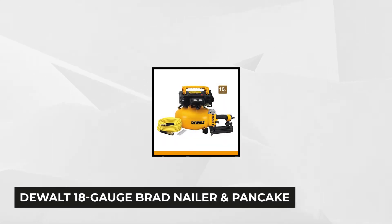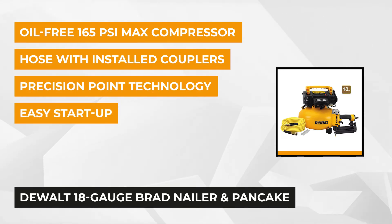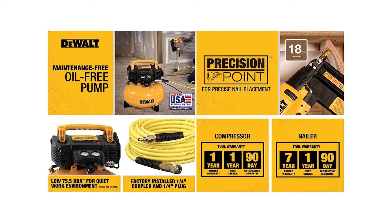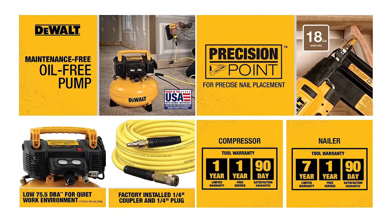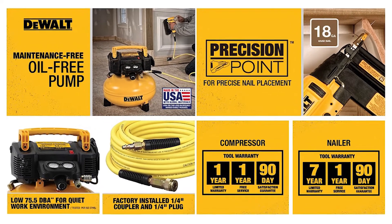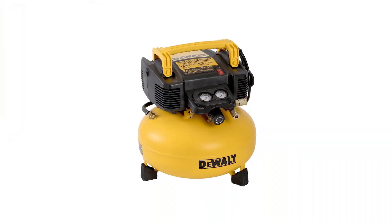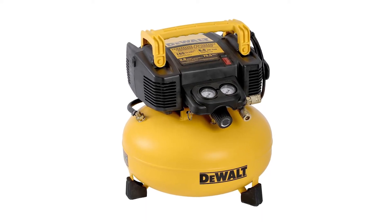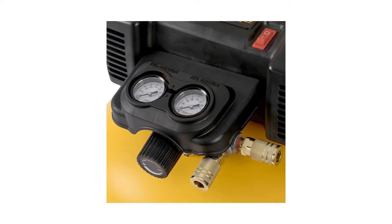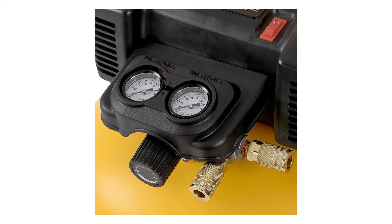At number two is the DeWalt 18-gauge brad nailer and pancake air compressor combo kit, which is the perfect option for trim, brad, and finish nailing. The 6-gallon 165 max PSI compressor has an oil-free pump that guarantees longevity, maintenance-free, and mess-free performance. The large capacity tank and its 2.6 SCFM at 90 PSI pump provide longer run time and quicker recovery times. The heavy duty motor provides easy start-up during extension cord applications or colder weather, while the couplers and regulator enhance air-cooled performance. It also works at a low 75.5 decibels, keeping the work environment noise-free.